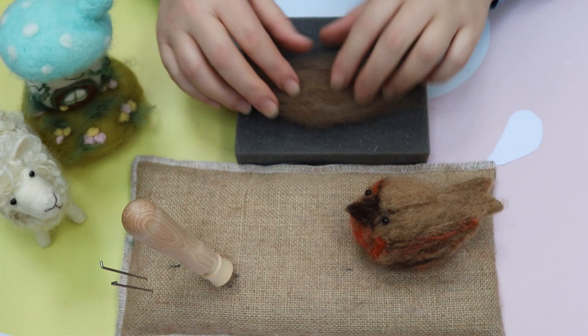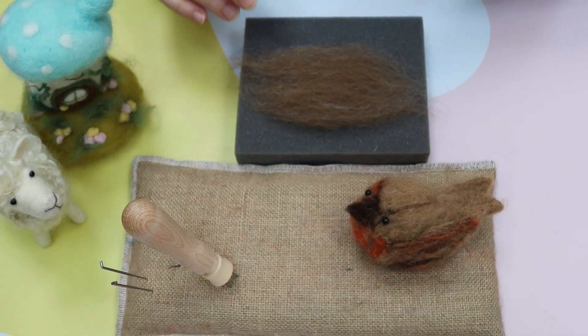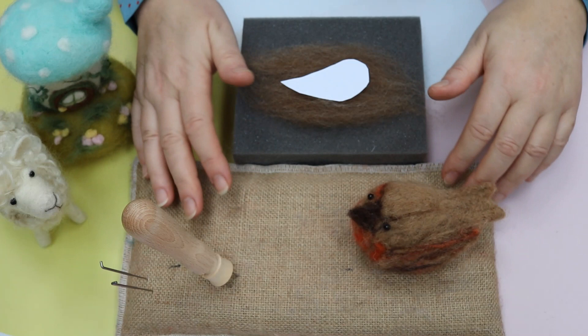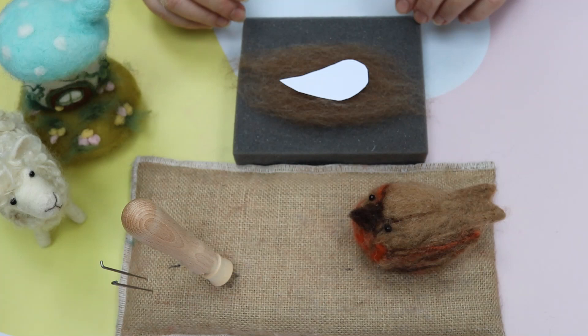What I've started with is a really nice natural brown Shetland Morit, and what I also have is a really simple template. When you get used to doing this you won't need it, but it's nice to have as a guide when you first start. You can work on either a mat - the hessian mat or the foam. It really doesn't matter, so I'll start off on the foam and then we'll swap around.